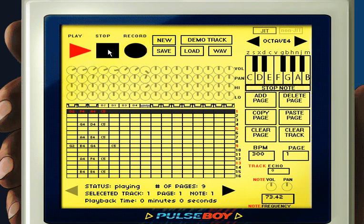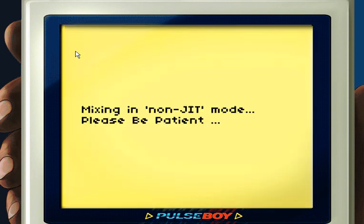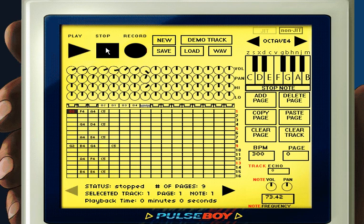One last thing — you'll notice there are two buttons at the very top right of the screen: one says JIT and one says Non-JIT. JIT means 'just in time,' which means everything is being rendered on the fly. Non-JIT means it compiles the whole thing first and then runs it, so it doesn't have to process as much in real time — it just reads and plays. For slower computers like netbooks, you'll want to run it in Non-JIT mode, because rendering on the fly is processing-intensive, partly due to Flash.